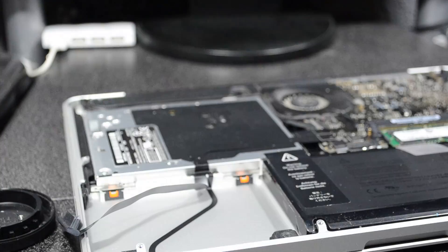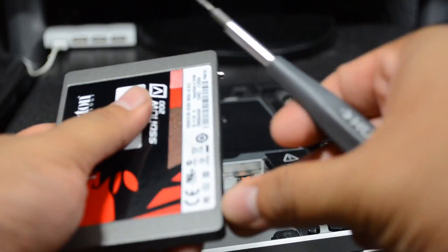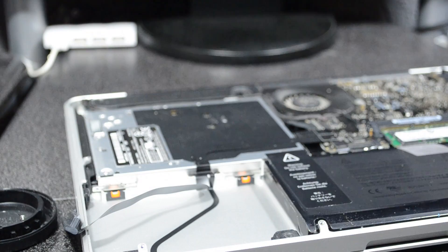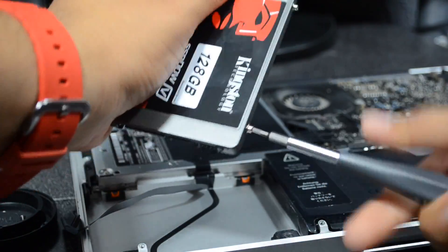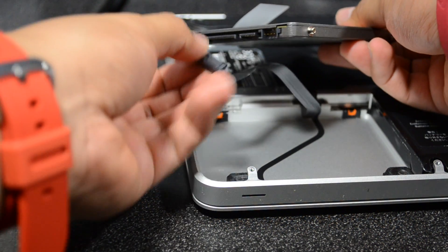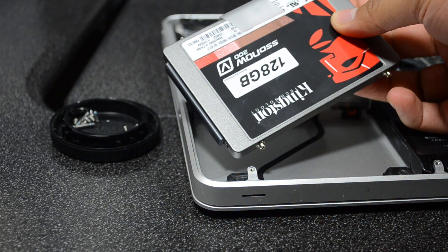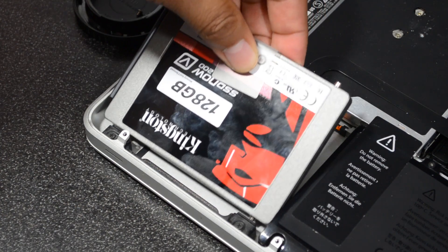Now what we need to do is grab our SSD and insert those four screws into the slots right there on the sides, so that way it will slip in and be secure when we put this SSD back into our MacBook Pro. Once we have that screwed in, we'll just have to simply put in our SATA 2 cable right here and plug that into our SSD.